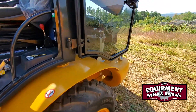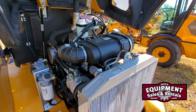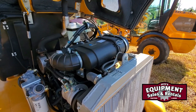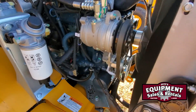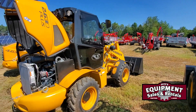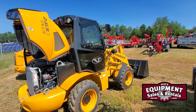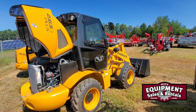So again, the Veneery 263D. Kubota power in this one, 53 horse. This one is more easily serviced. So there you go — a little overview of the Veneery 263D compact loader. Check them out on our website, PetesEquipmentVT.com. Thank you very much.